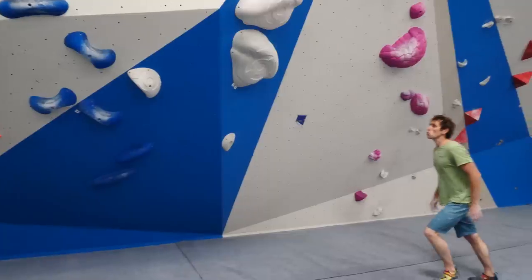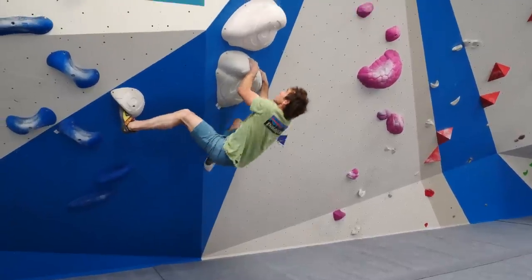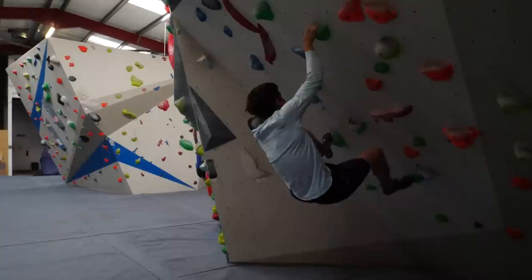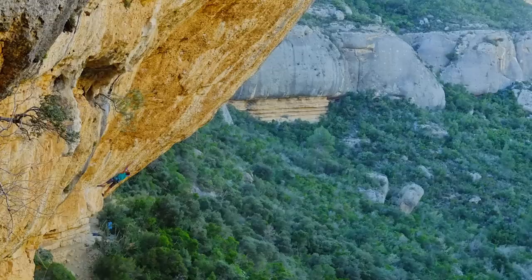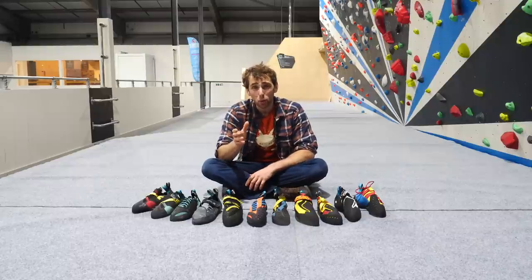On top of all that, the style of movement indoors is a lot more dynamic, and you tend to climb on steeper walls. Just think about what it's like for a beginner climber indoors. At most bouldering walls, there are probably quite a few steep overhangs on big mondo jugs that most beginners could probably get up. But when was the last time we saw that outdoors? Because of all this, the requirements of our footwear is pretty different indoors compared to outside.